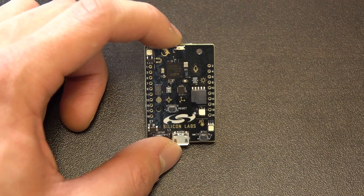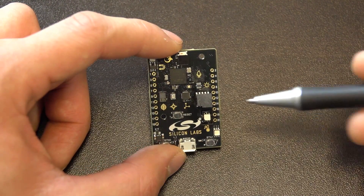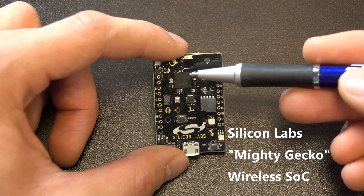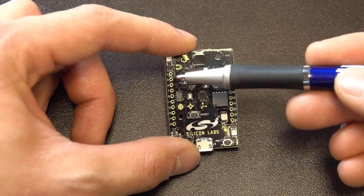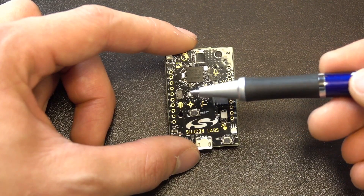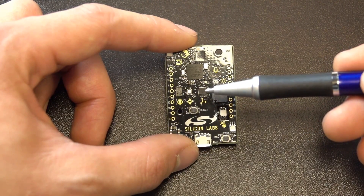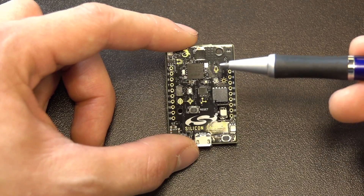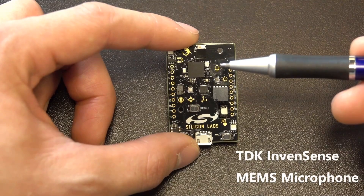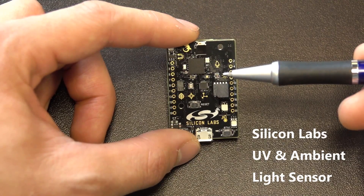Let's take a look at some of the major components on the board. Here we have the Thunderboard Sense 2. You can see that Silicon Labs has done a pretty good job labeling the different components. Right here is the Mighty Gecko SoC. Then we have the Silicon Labs Hall Effect sensor. This is the AMS Digital Gas Sensor. The Bosch SensorTech Barometric Pressure Sensor. This right here is the TDK six-axis inertial sensor. This is the acoustical that covers the TDK MEMS microphone which is in the back. This right here is a Silicon Labs UV and ambient light sensor.